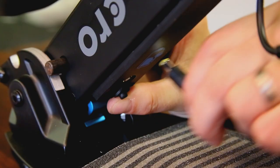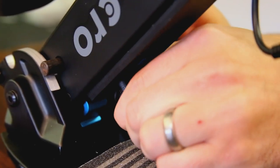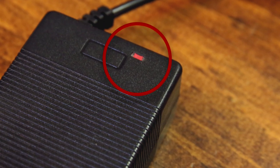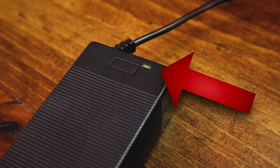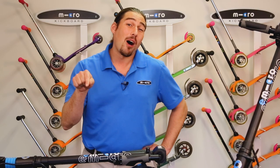When you plug in the Merlin, you will notice that the indicator light on the charger turns red. This means the battery is charging and not yet full. Once the indicator light turns green, your battery is fully charged. Feel free to press pause on the video until your Merlin is fully charged.